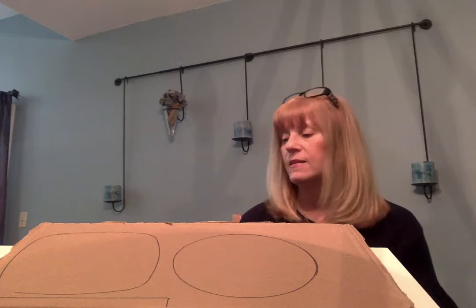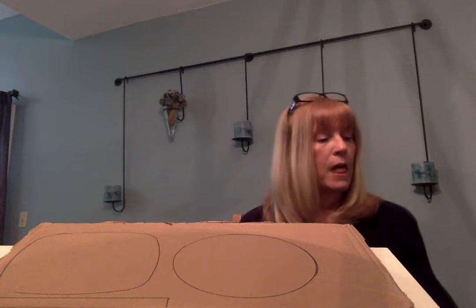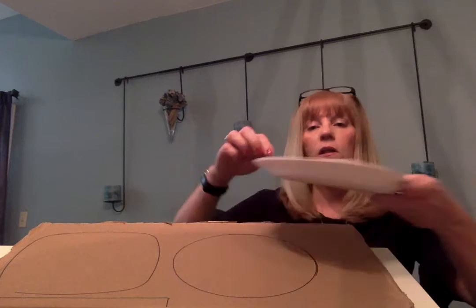We want scissors, we want tempera paint because we're going to be painting today. You could also use your markers if you would like. We're going to need a paper plate to put our paint on to make our palette. We're going to need a small sponge or sponges that you could cut into any shapes to do some stamping. You'll need a paint brush. Use about five colors I would say.